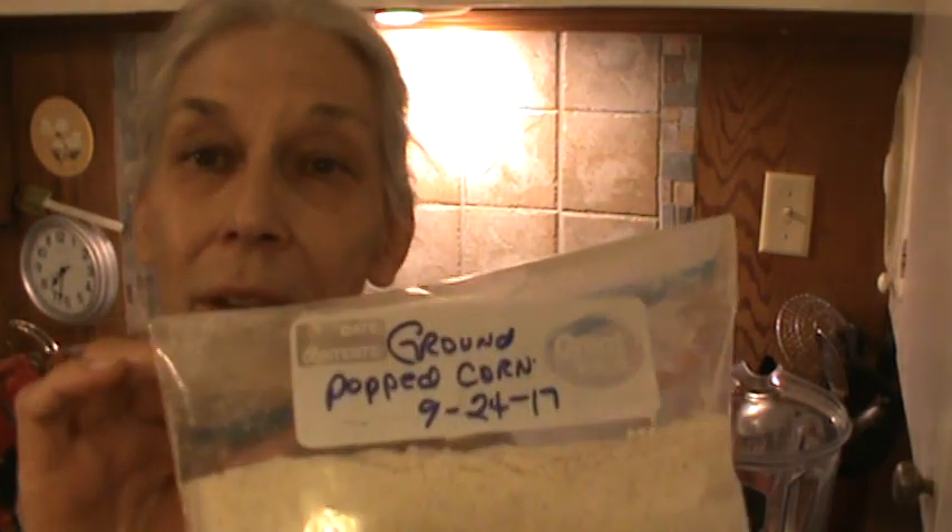Hi, I'm Phyllis. My website is southernfrugal.com. This afternoon I did a video showing putting some of the ground popcorn on the little spinach type casserole.